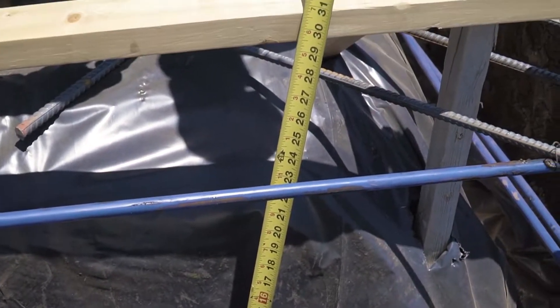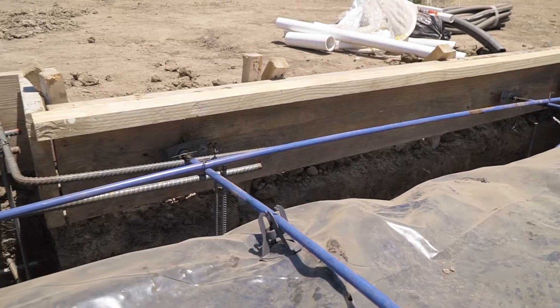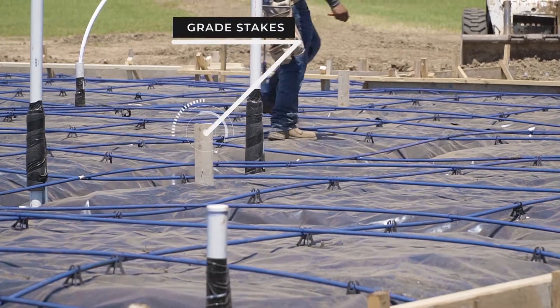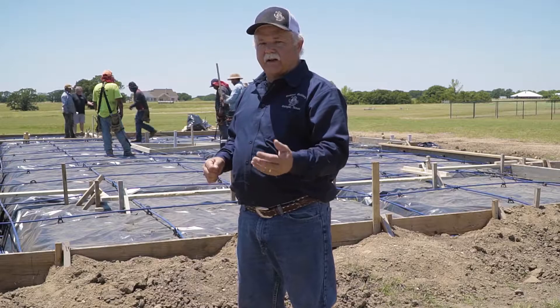Within that slab, we have the footings, we have the cables, and then we have the brick ledges as we spoke about before. We also have grade stakes staked throughout the foundation, so we have a finished, nice level foundation when it's all said and done.